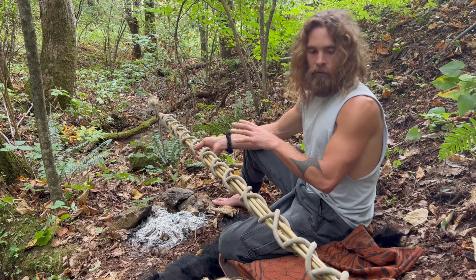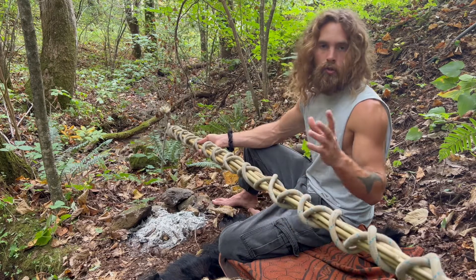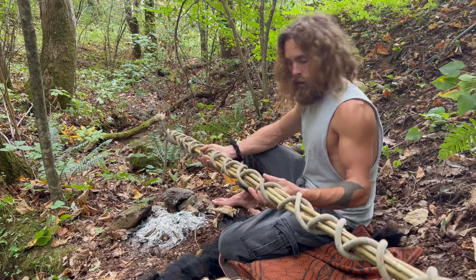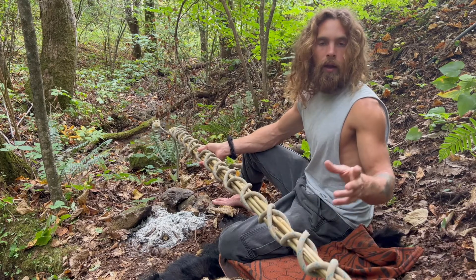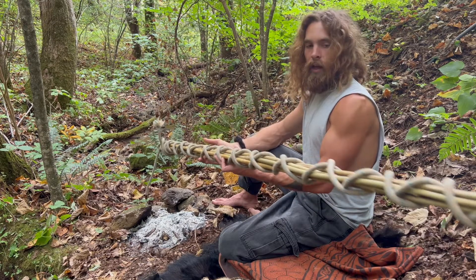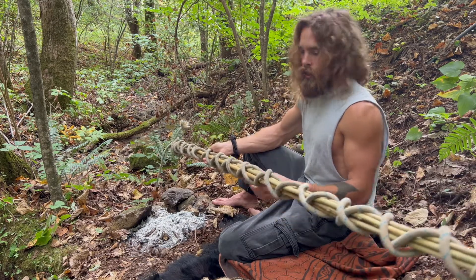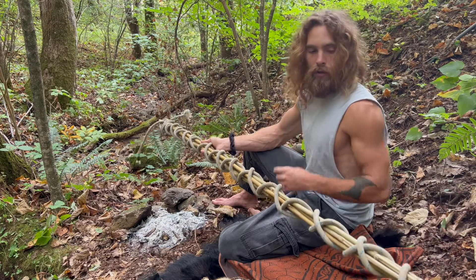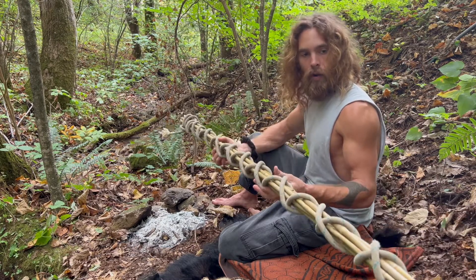So fire is a great technique for straightening your arrows and darts. When these are done in about a month, I'll go ahead and fletch them out with some feathers, make some broadheads, different hunting and fishing tips for these, and I'll make some videos about that. So make sure you stay tuned. Fire straightening arrows.